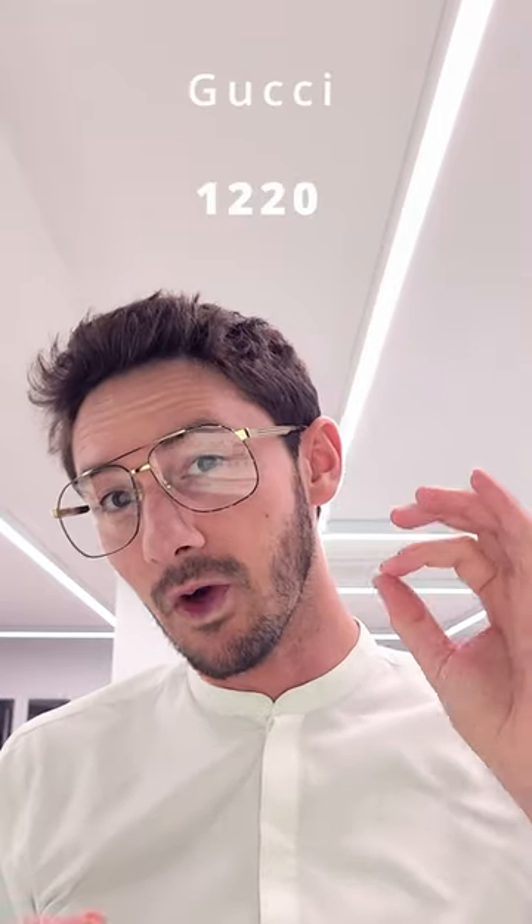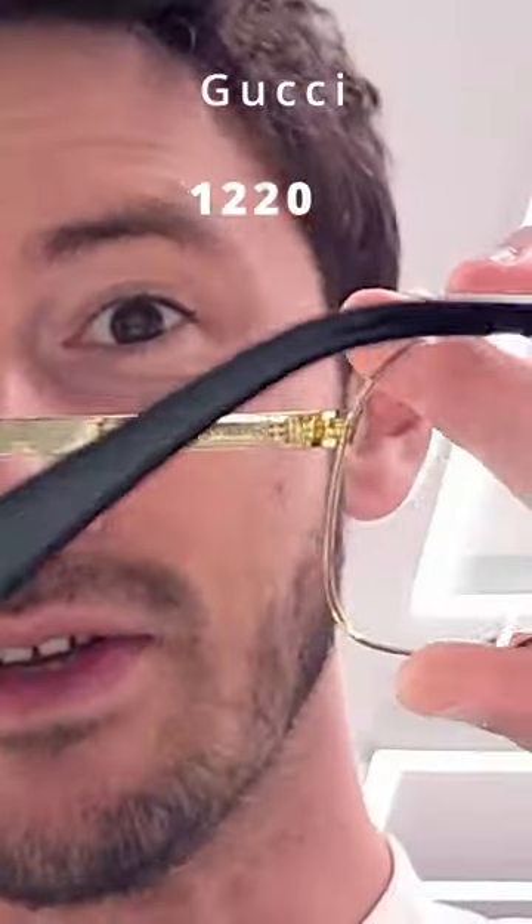One type of hinge that I generally recommend to avoid is the typical spring hinge, like you see in this Gucci pair. It's designed to be more stylish than practical. The spring hinge means that it will fit a wide variety of different face shapes, but there really is no need for a spring hinge — it's just one more thing that's going to eventually fail and render your glasses useless.